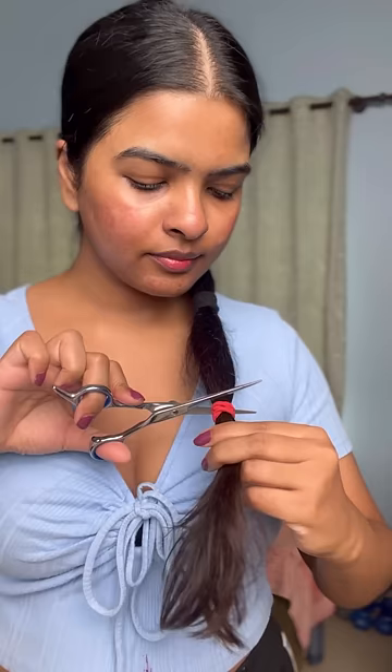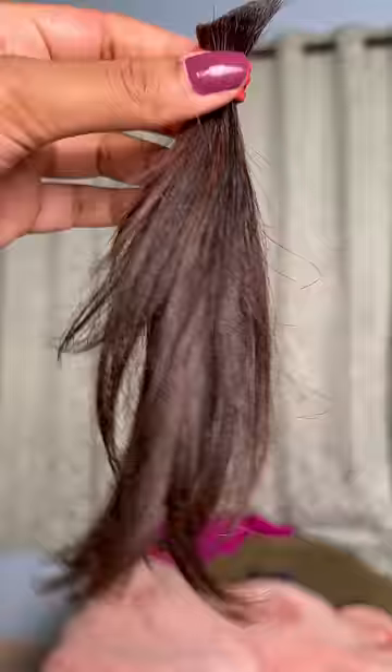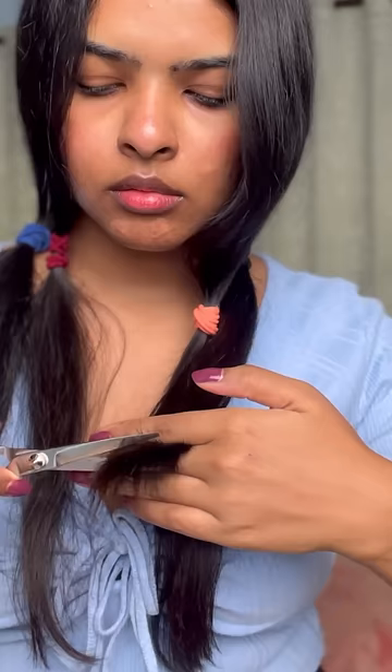This is not a tutorial you want to follow because everything was so chaotic. When I need a straight blunt cut, I usually ask my sister, but this time I did it myself and it was a disaster. They were looking so uneven, so I eventually did more chopping and cutting to even out the length.